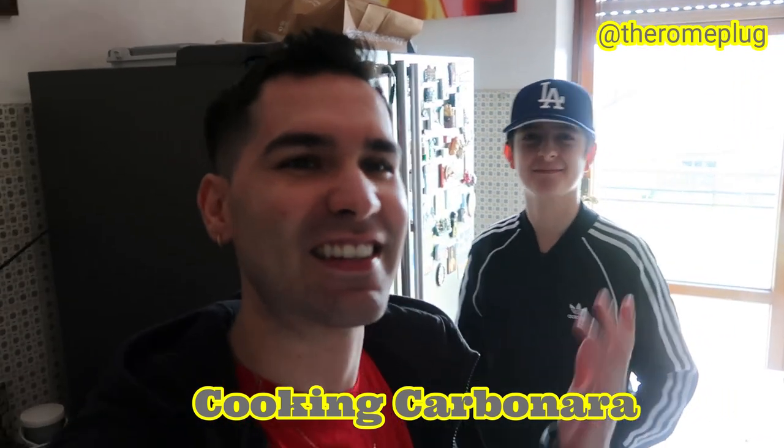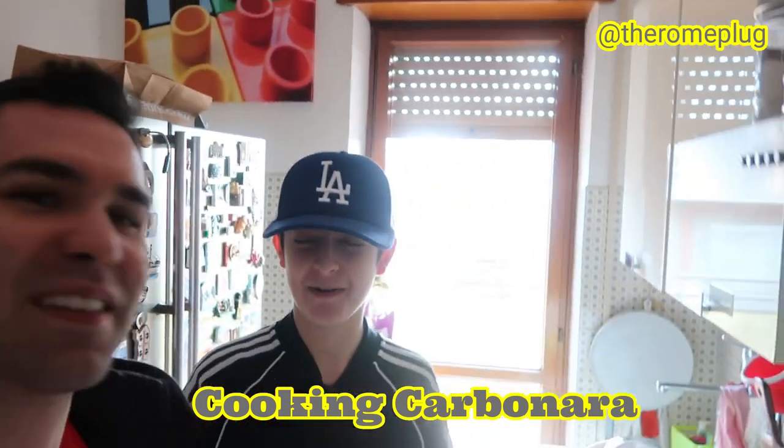Ciao guys and welcome back to the Rome Plug. Today we'll make carbonara. Today I'm with Gianpaolo — introduce yourself — master cooking of Italy. Gianpaolo is going to teach us how to cook carbonara today.